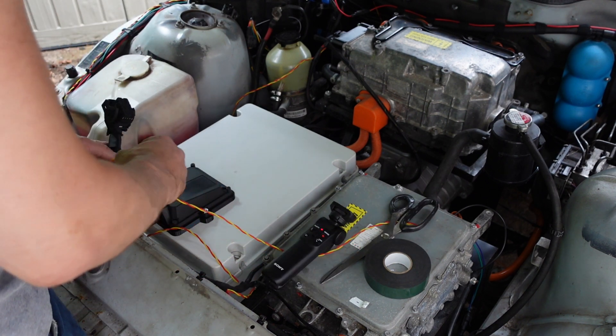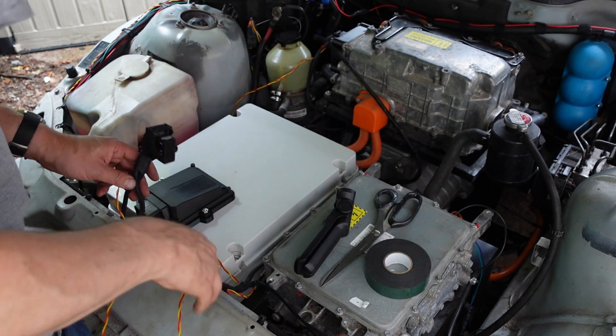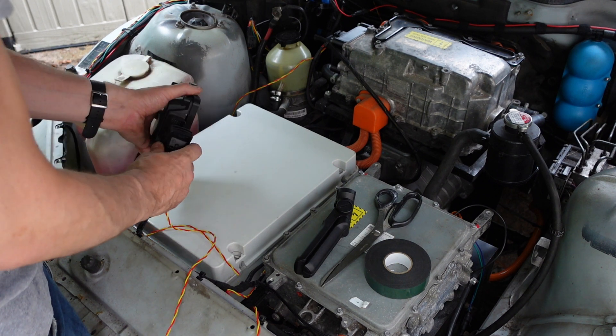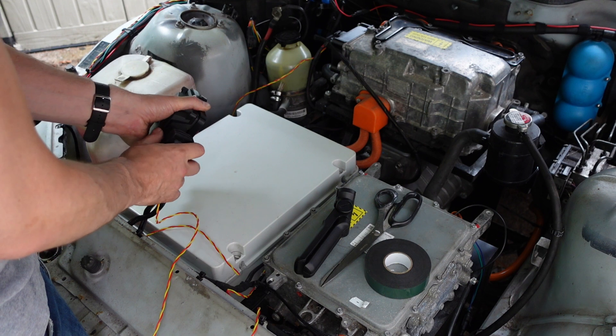Stick the cable on to make sure we get this in the right place. These are the CAN bus tails which will go onto a BMS loop at some point — let's see if we can get this in the right way around.